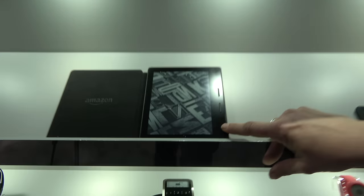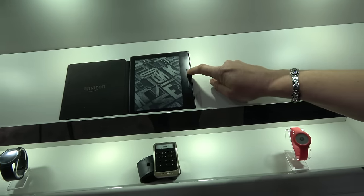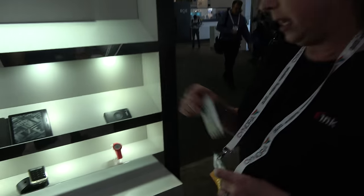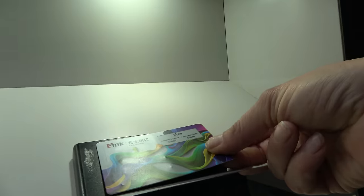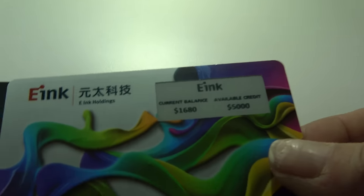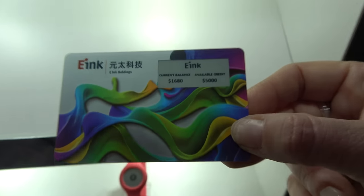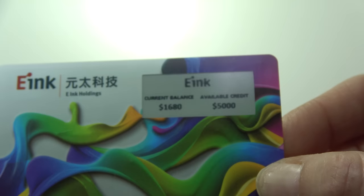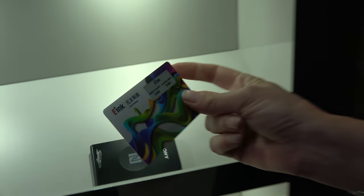Also on display is the Amazon Oasis, their most advanced e-reader. Alongside it is an E-Ink smart card that can be updated via NFC — useful for transit systems like Easy Pass, where tapping it could update your balance or show the cost of your last ride. It's the same thickness as a standard credit card.